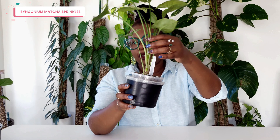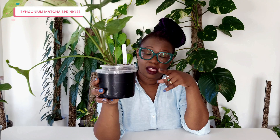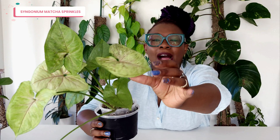Next up is another small Syngonium called a Syngonium Matcha Sprinkles. The first thing I notice is that it's really stalking — you can see that aerial root that's come through and is actually going into the back of that leaf. This plant needs some support, a moss pole or something. But look at the Matcha Sprinkles — this was also a really small plant when I got it, but look at that! How gorgeous is that? Absolutely fantastic. The variety in the patterns of the leaves is just brilliant; even on the same plant, no two leaves are the same. I am absolutely in love with this one.